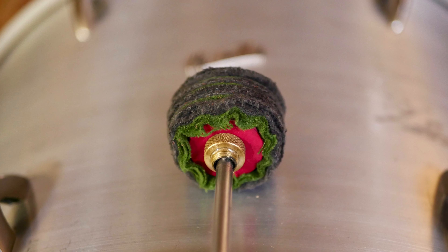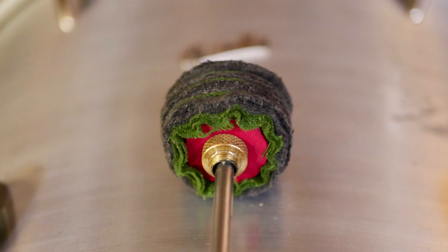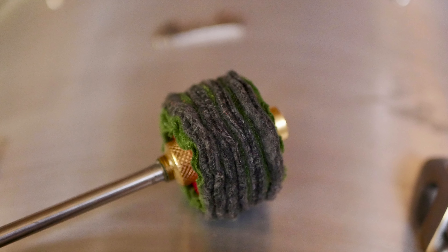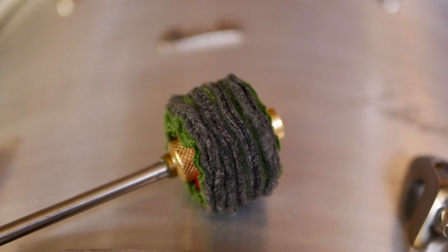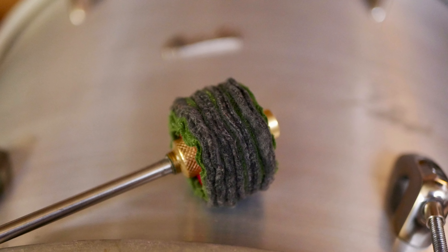Let's start with the Bop Softy. Here we have a soft but compact model made from layers of flannel and fleece. It's meant to be played with smaller kick drums, creating a soft attack while providing more control than those really big white woolly beaters we all know.